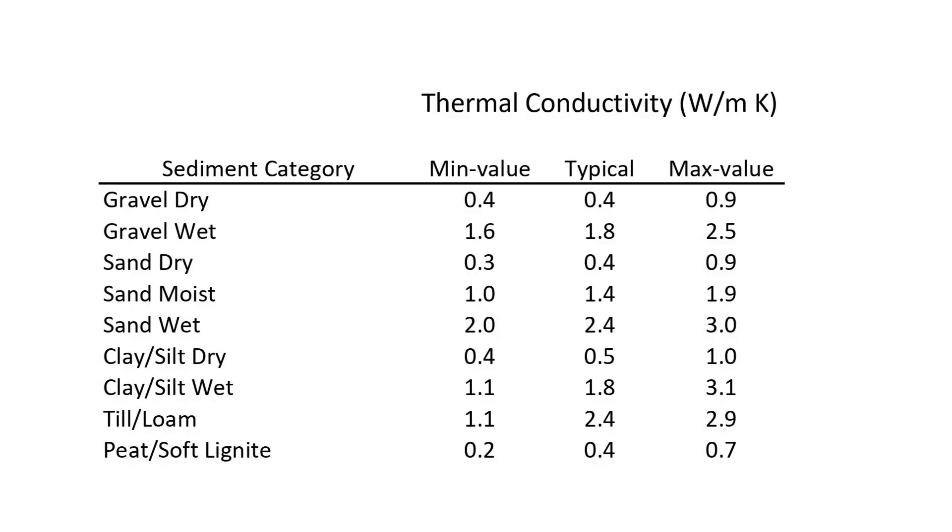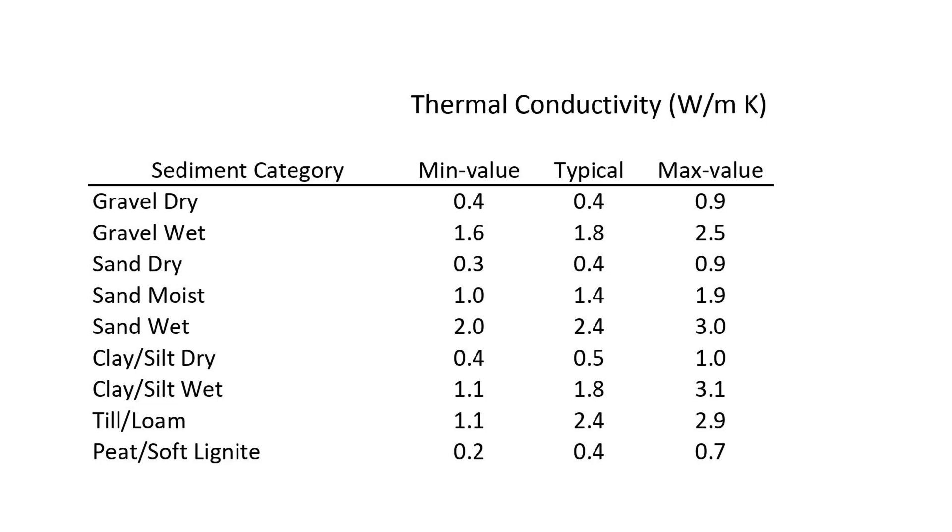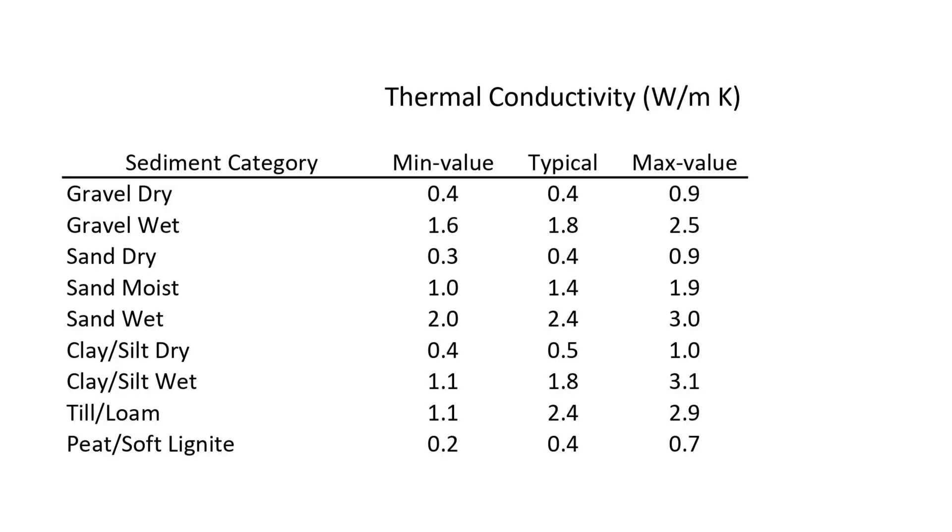Looking at this thermal conductivity chart, you're going to see gravel, sand, clay, till, and peat — different classifications of soil. To the right you'll see different thermal conductivity values. The higher the number, the better off you're going to be. Dry gravel versus water-saturated gravel: 0.4 versus 1.8 — a big difference. I'm typically going to look at the middle column, which is the typical column, and that's what you're generally going to find.